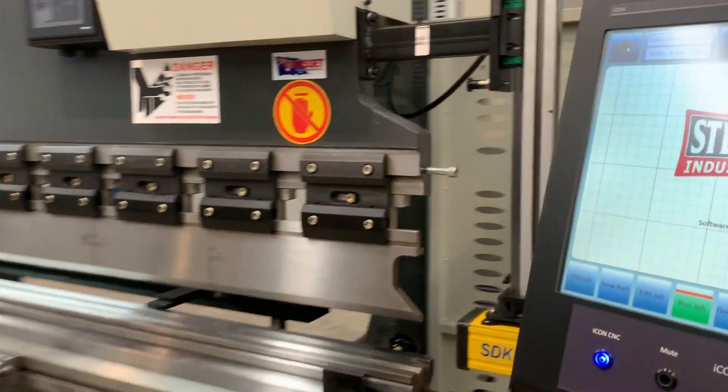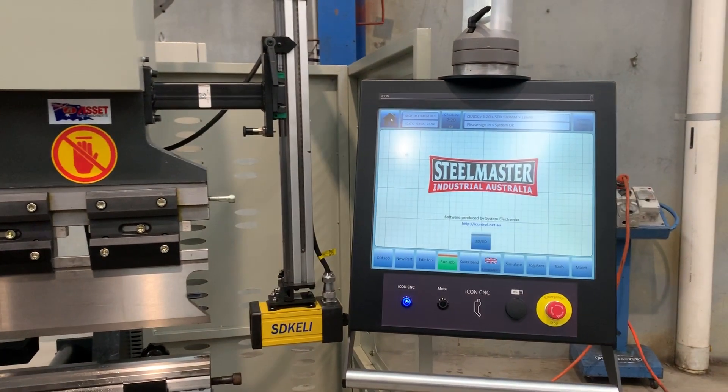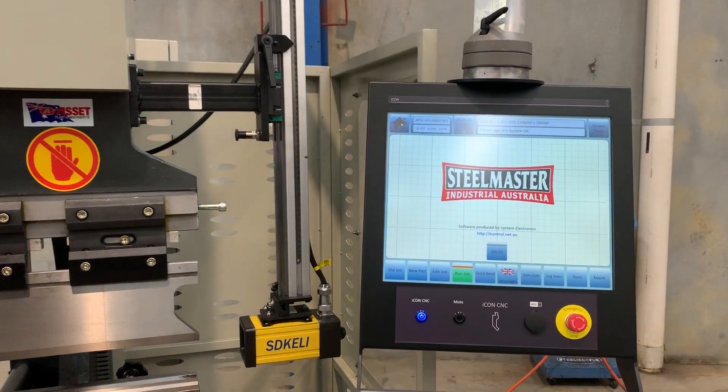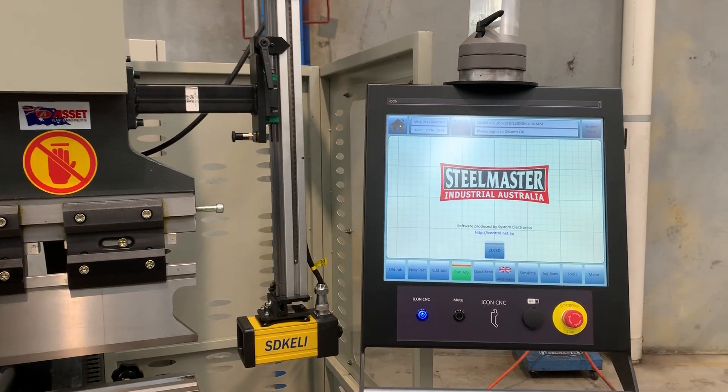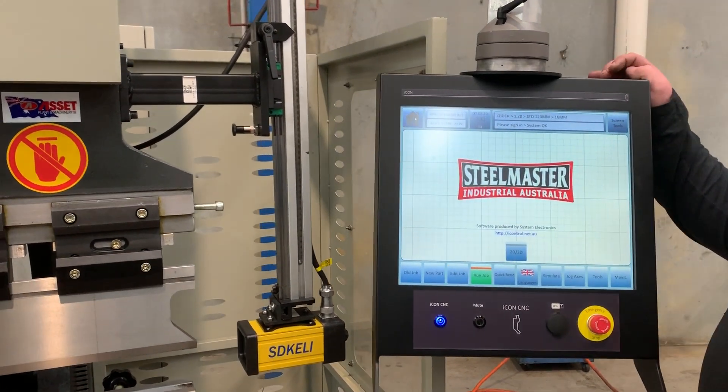All Siemens key components are used throughout our machines — hydraulics and electrics. Now Chris is going to run through the Icon controller, the 2D and 3D controller, and show you how easy and powerful this CNC controller is. It's a very easy controller to operate.